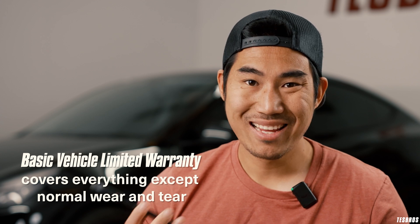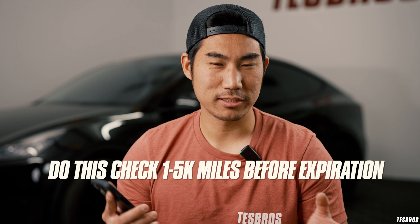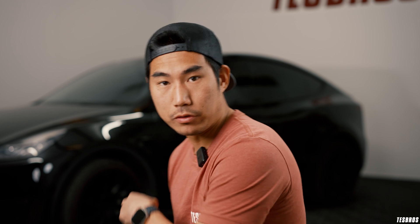That's pretty much how you check what warranty you have left. When you have the basic vehicle limited warranty they mostly cover a lot of things. If you want to learn more about your warranty click the link below for our blog. This video is a guide — we're going to walk you through what I would do right before that warranty mark expires. I like to do it about a thousand miles out; if you travel a lot, go two or five thousand miles.